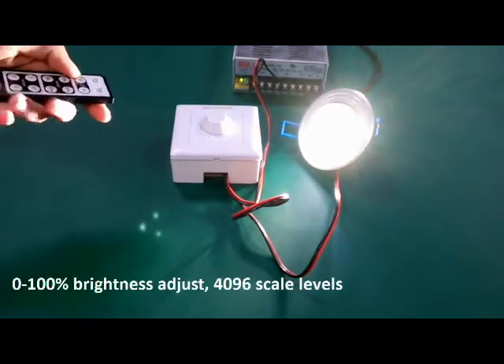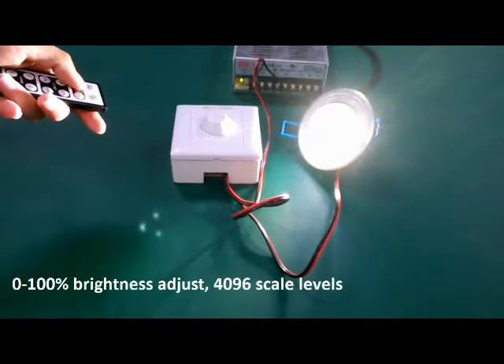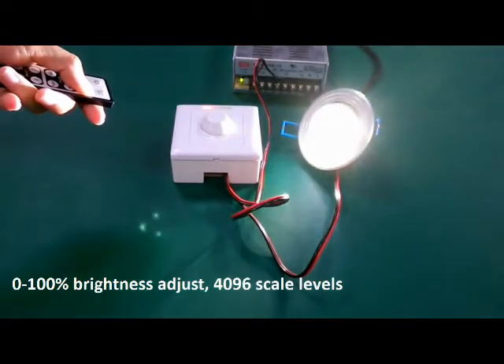You can also adjust the brightness using the up-down keys. There are 4096 levels. Long press for fast dimming.